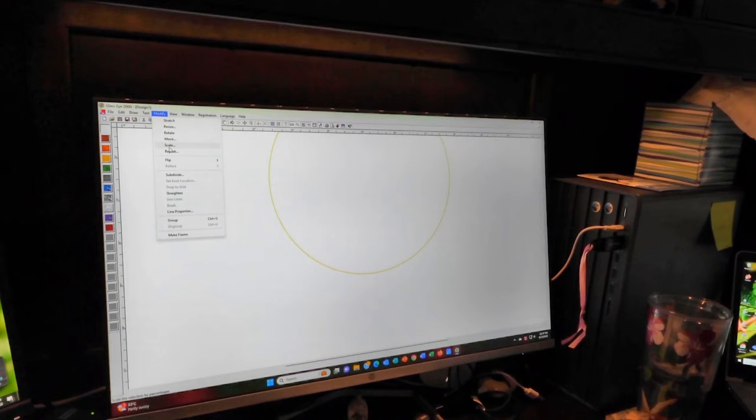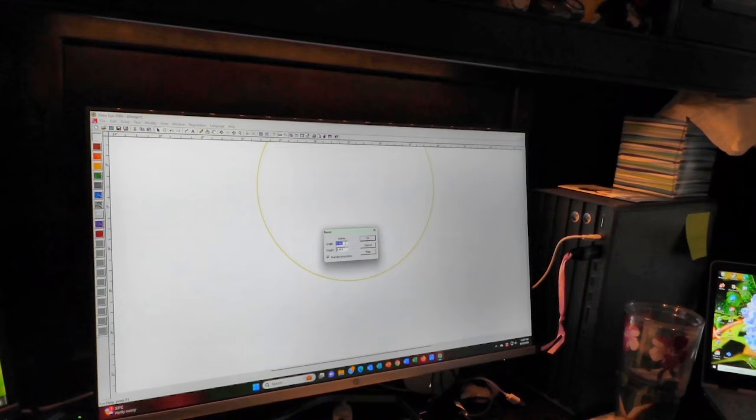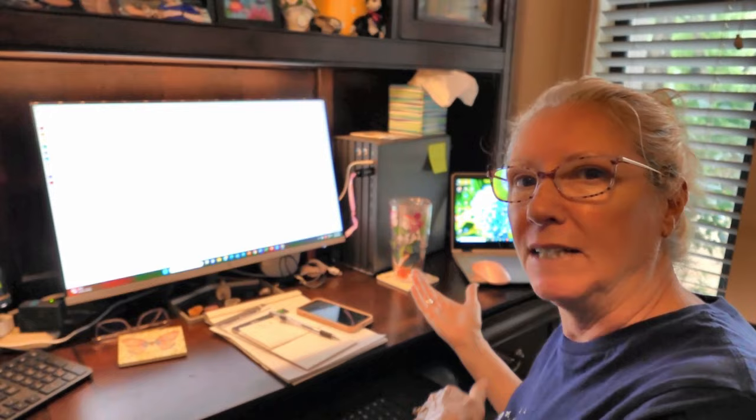I'll highlight the circle, go to Modify > Resize, and make this a six-inch circle, then hit enter to center it on screen. This gives us an idea of the size — we don't want a hummingbird that's gigantic or too small. I'll build one inside this six-inch circle and then decide whether to keep the circle or not.